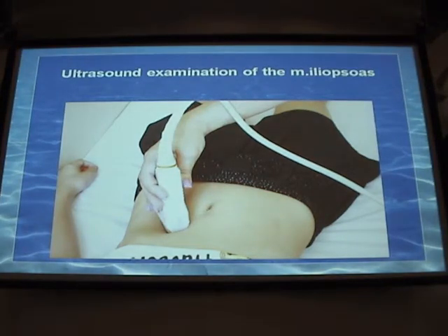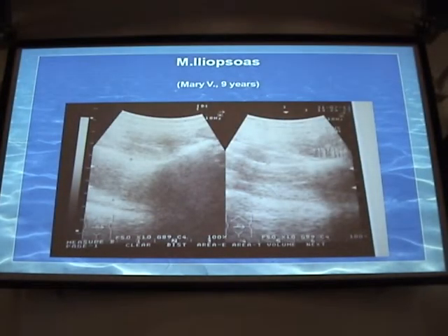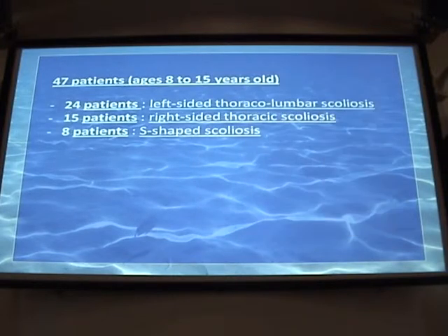The best method is ultrasound examination — it is better than X-ray, sufficiently informative, and as informative as X-ray. Moreover, it enables us to see not only the width of the muscle but its structure as well. We conducted this study for 47 children with different kinds of scoliosis. Among them, 24 had left-sided cervicothoracic lumbar scoliosis, 15 had right-sided scoliosis, and 8 had S-shaped scoliosis.